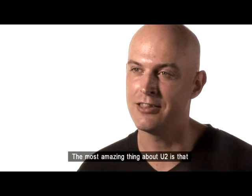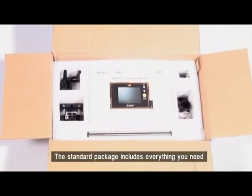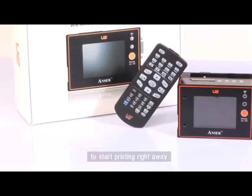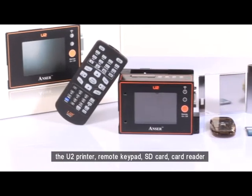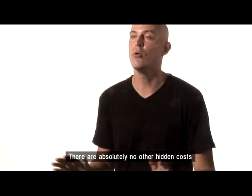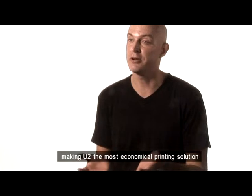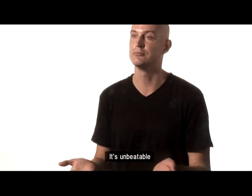The most amazing thing about U2 is that it's extremely affordable. The standard package includes everything you need to start printing right away: U2 printer, remote keypad, SD card, card reader, brackets, and anti-shock mechanisms. There are absolutely no other hidden costs, making U2 the most economical printing solution available on the market today. It's unbeatable. It's U2.